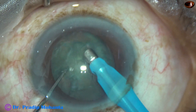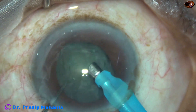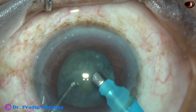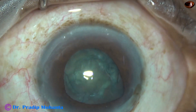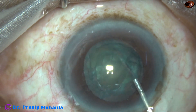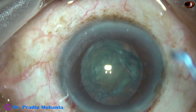I go in, aspirate some superficial cortical lens matter, and the pupil becomes small. Not only that, the iris tends to prolapse through the side port. I have decided what to do. The iris tends to prolapse through the main wound also. I inject visco — this is viscomydriasis.